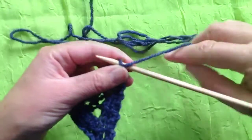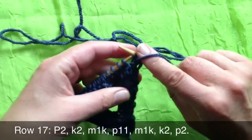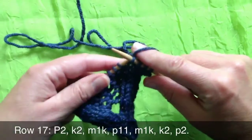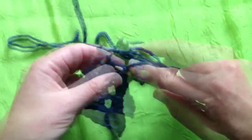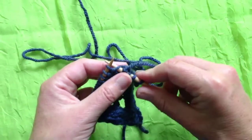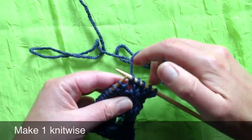We begin the row with our customary purl two. Try and be kind to the edge stitch — I was being a bit unkind there, but it will curl over and hide. Then it's purl two, knit two, and a make one knitwise — so it's the yarn that connects this stitch and the one I've just knitted. If I tuck my needle under there and knit, then that's going to become part of my knits.